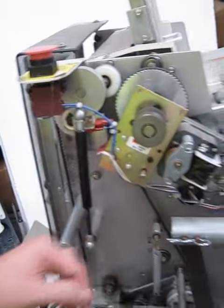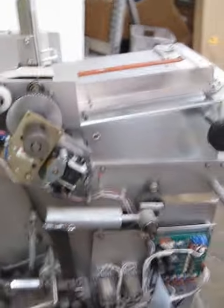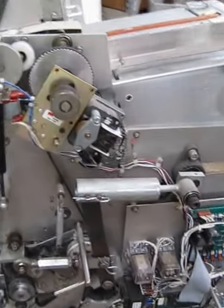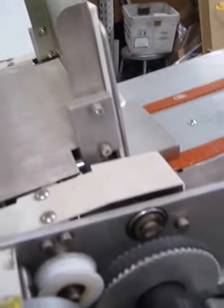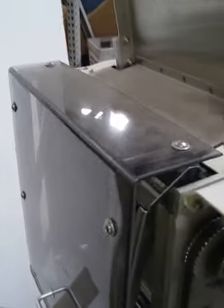We're going to run it from this side just so that you can see the mechanics in action. The lid's still open.